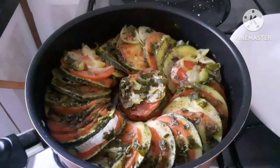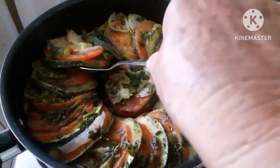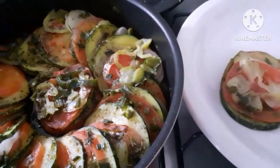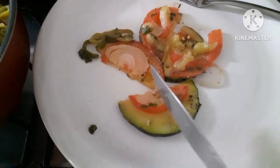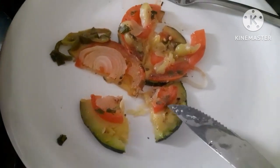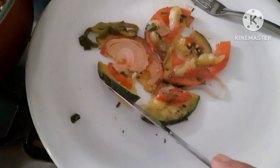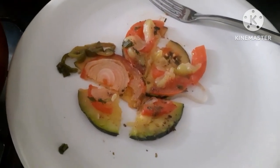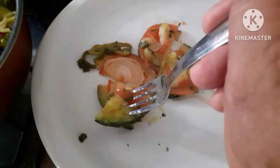Olha, que maravilha! Ela está massinha — estou cortando para vocês verem. Não coloquei água, ela cozinhou só no vapor. As fatias estão finas — se partir mais grosso há necessidade de colocar um pouco d'água. Gente, isso aqui é melhor do que carne — é uma delícia!